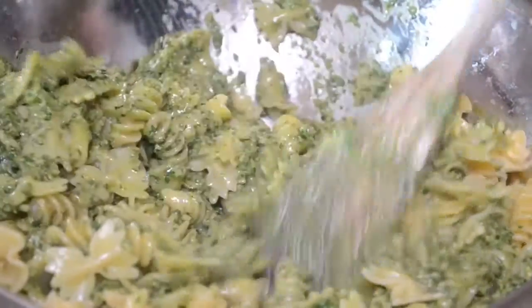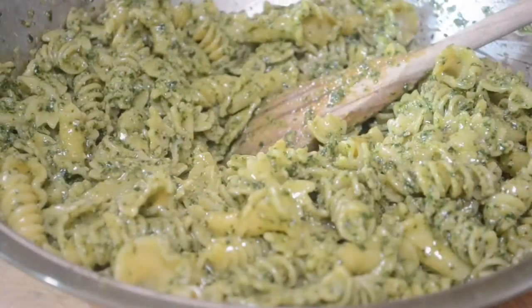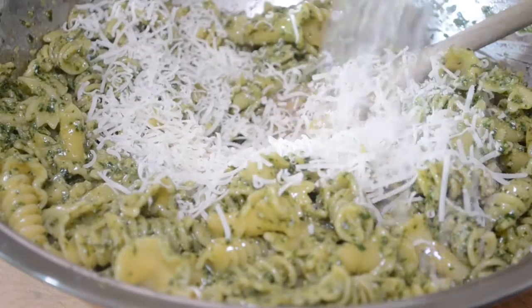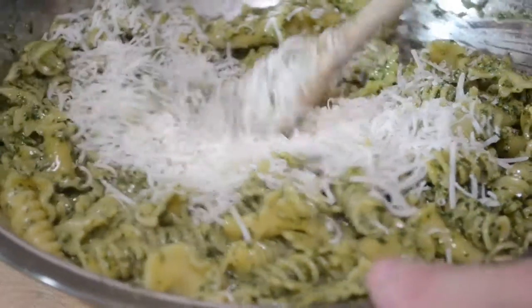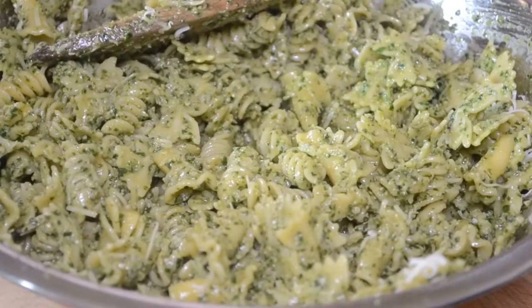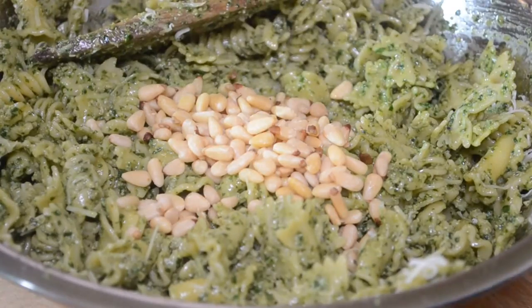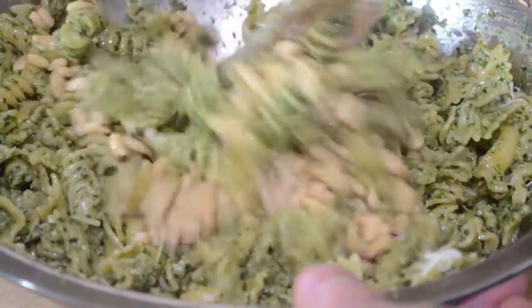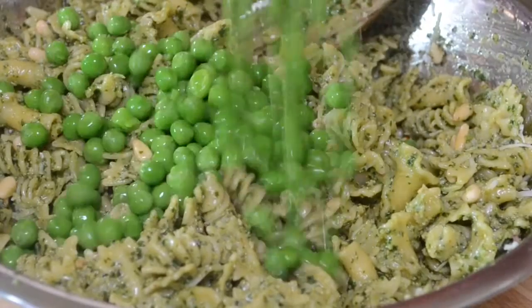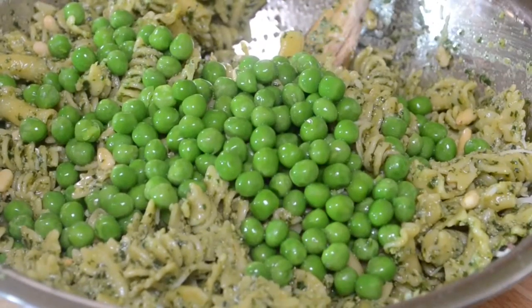It's time to mix everything together. I didn't add all the pasta and I didn't add all the pesto because I want to eyeball it and adjust — make sure it's not too much pasta or too much pesto. I threw in a little more pasta because it was a little bit wet. Once everything was incorporated, I threw in about half a cup of fresh grated Parmesan cheese and gave that a nice stir. I also threw in some pine nuts — that was why I used walnuts in my pesto.